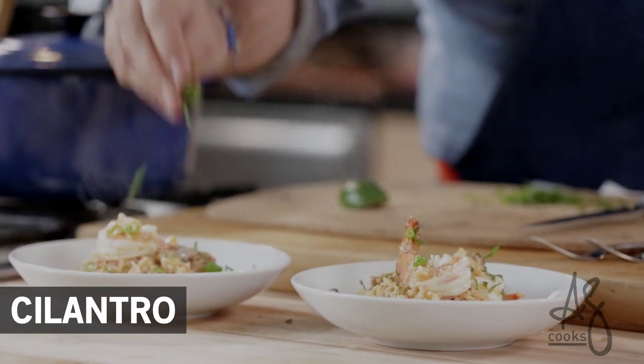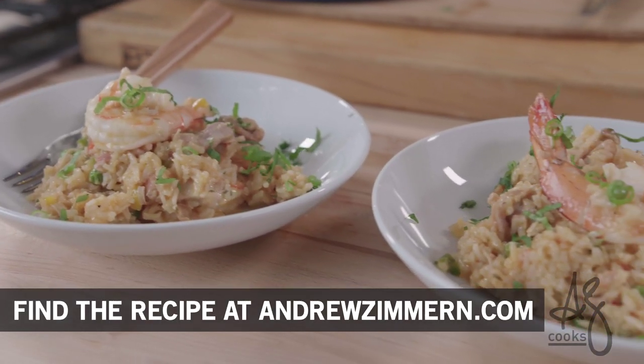Make this dish twice according to the recipe — after that you're on your own. Add any combinations of flavors, seasonings, meats, or seafoods, and you will have a technique that will last you a lifetime.